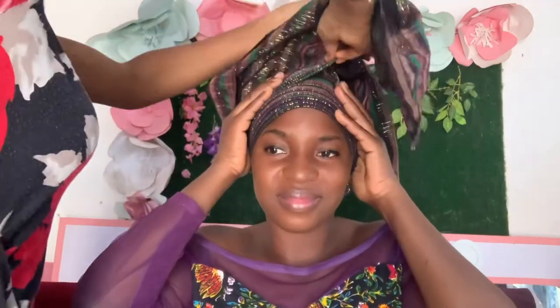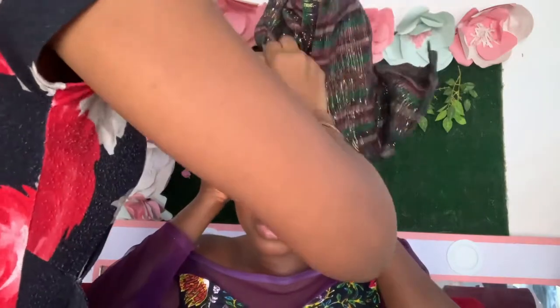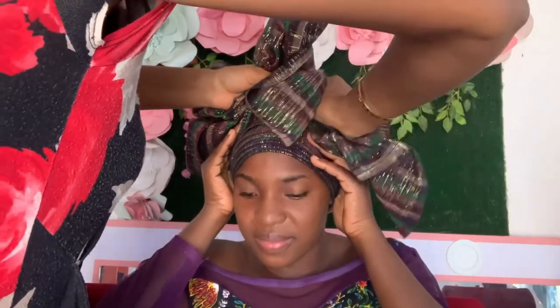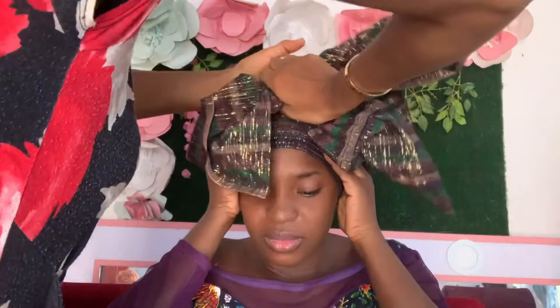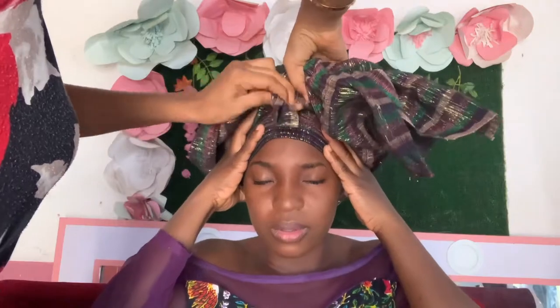For this part, I take my ghillie — I take like one part at a time, in half. I do not take everything at once to tie, because I won't get what I'm looking for. I have to take parts of it, as you can see — part of both sides — then I tie it.